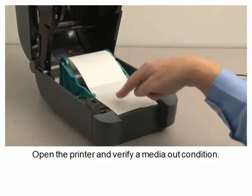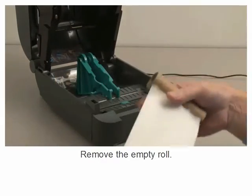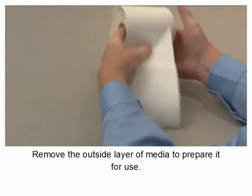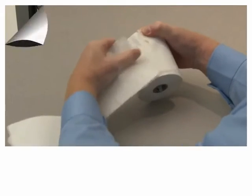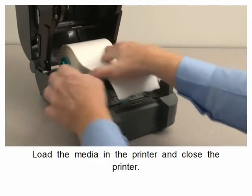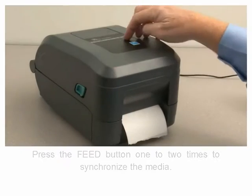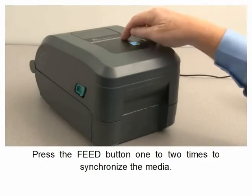Open the printer and verify a media out condition. Remove the empty roll. Remove the outside layer of media to prepare it for use. Load the media into the printer and close the printer. Press the feed button one to two times to synchronize the media.